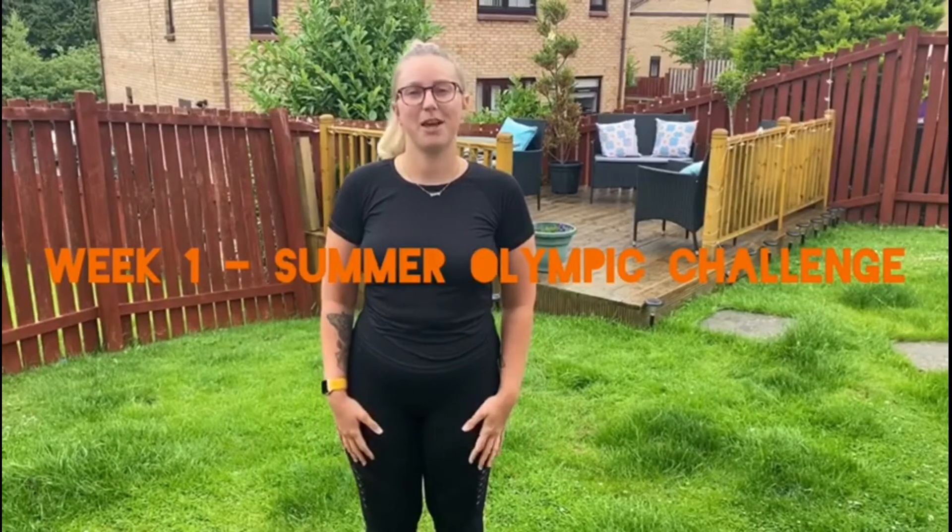Hi everybody, I'm Kirsty and I'm a support coach at Glasgow Sport. Today I'm going to introduce you to the Glasgow Sport Summer Olympic Challenge. The Summer Olympic Challenge is something for you and your families to get involved in and take part in the activities each week. So make sure you stay tuned each week to find out what the weekly activity is.